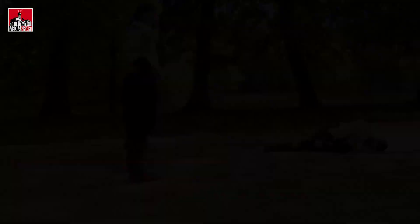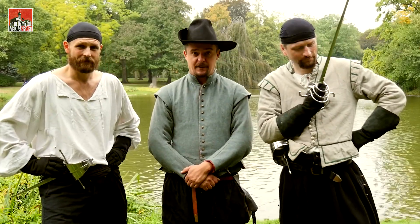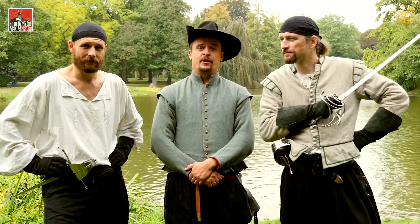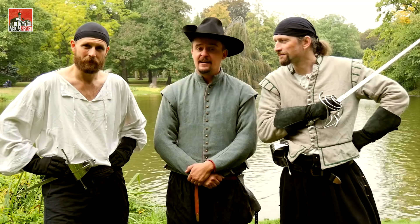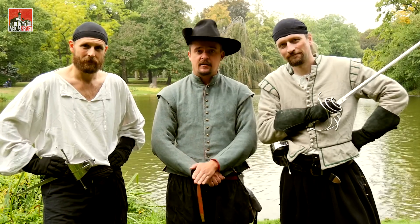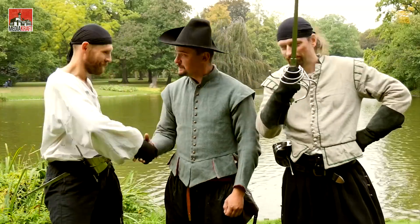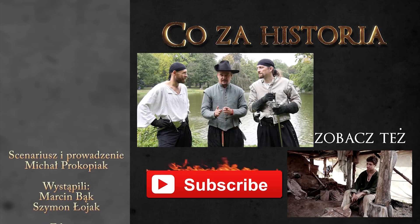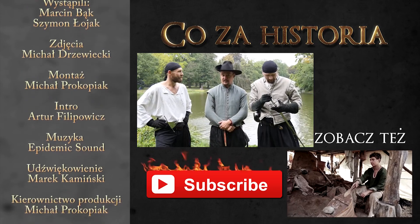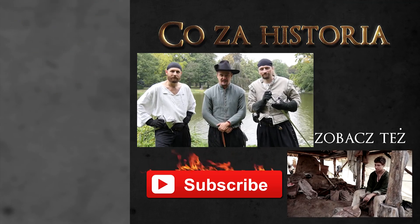Dzięki Szymonowi i Marcinowi poznaliśmy historię rapiera i zobaczyliśmy jak nim władano. Jeżeli sami byście chcieli spróbować walczyć rapierami czy inną europejską bronią białą, zapraszamy do ich szkoły szermierczej: www.wszechnicaszermiercza.pl. Szermierka jest sportem dla każdego – świetną formą rozrywki, możliwością oderwania się od kanapy. Jeżeli podobało Wam się i chcielibyście zobaczyć jeszcze raz Szymona i Marcina, albo dowiedzieć się innych ciekawostek z historii, subskrybujcie nasz kanał. Dziękujemy, do zobaczenia, cześć!